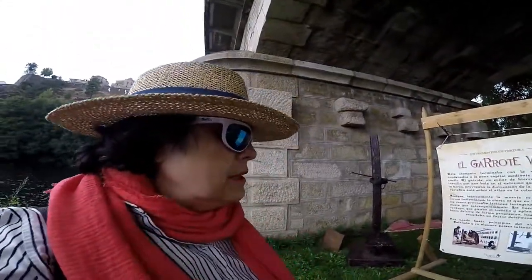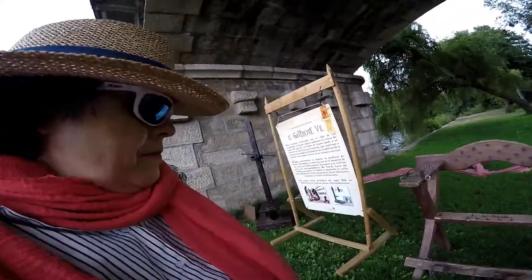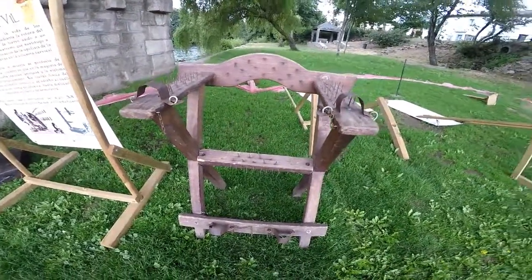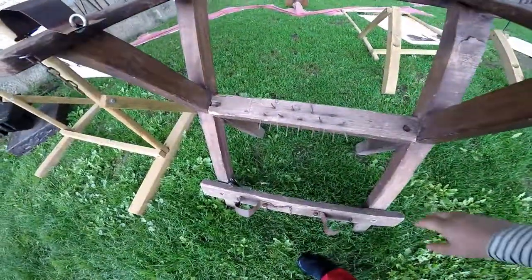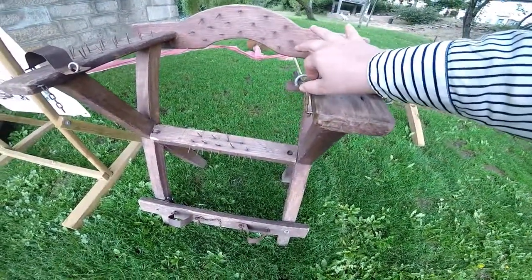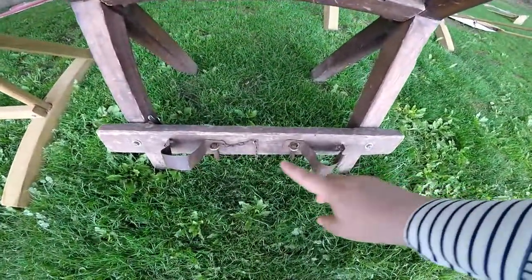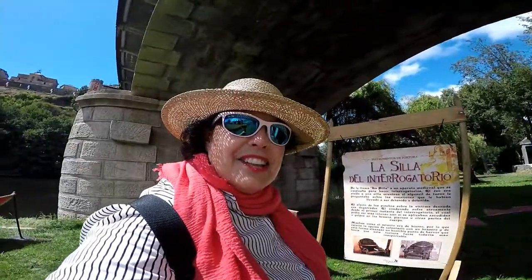¡Qué horror, amigos! Tremendo. Aquí tenemos otro instrumento de tortura, al cual llaman la silla del interrogatorio. Madre mía, esto tiene pinchos por todos sitios: para los brazos, para la espalda, para el pompis, para las piernas. Madre mía. Le sujetaban aquí los brazos — aquí tiene el pasador — por las muñecas, y aquí por los tobillos, con lo cual no se podía mover. Tremendo. La silla del interrogatorio.